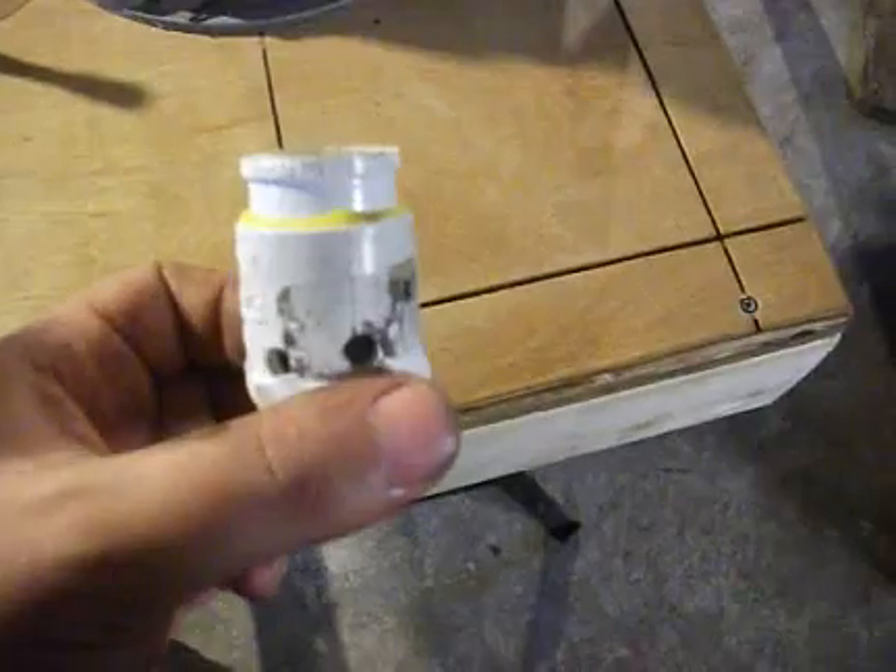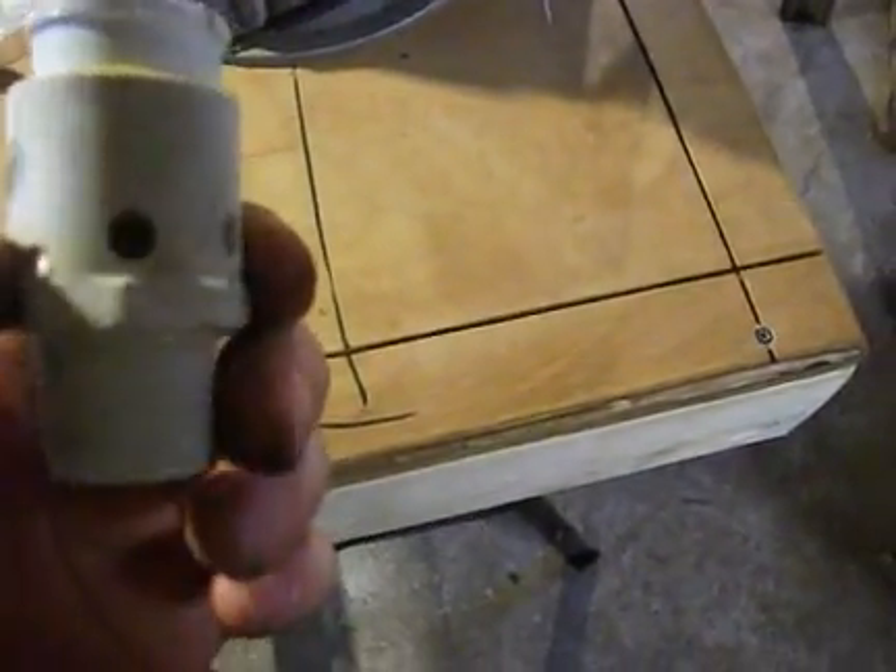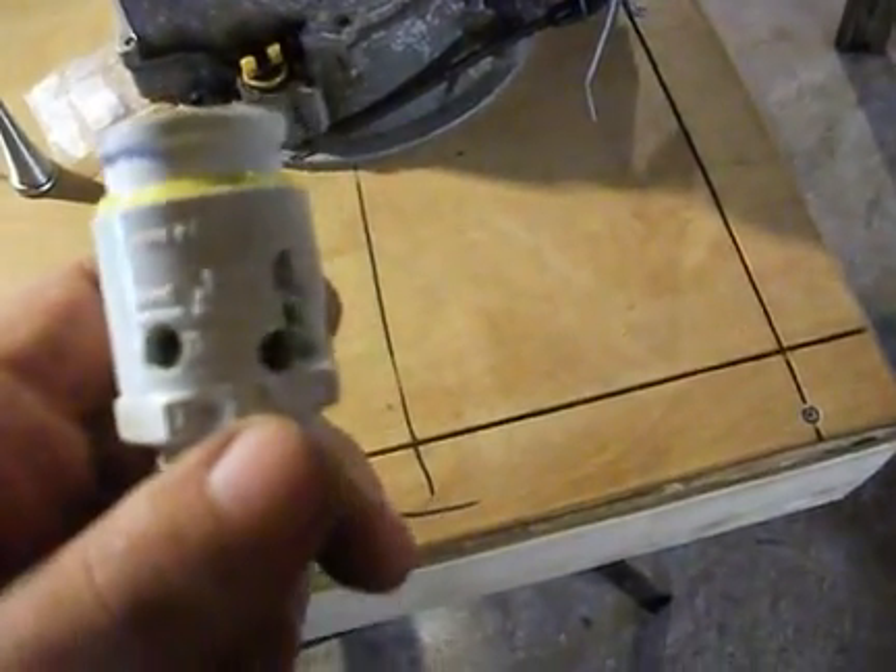Hello YouTubers! This is going to be my future flashback arrester. Fairly simple to build — you don't need to be a super genius to do this one.